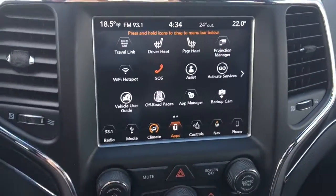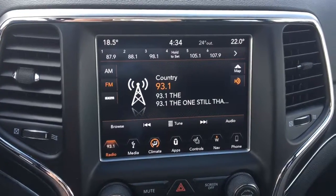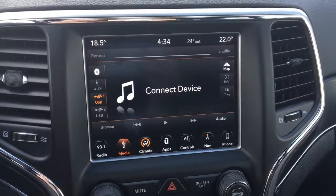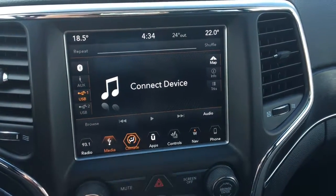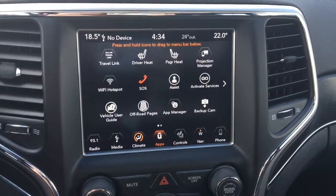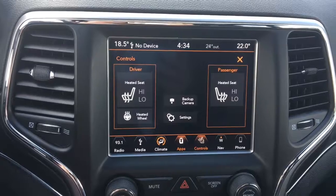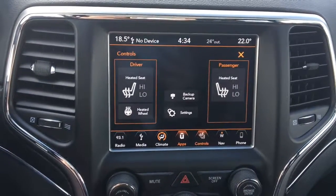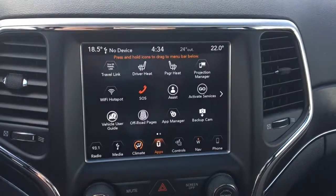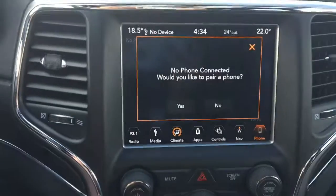And then we have our touch screen display. So we have our radio options: AM, FM, satellite, media, Bluetooth, AUX, USB 1, USB 2, our climate control, apps, and seat control — so the driver and passenger have heated seats as well as there's a heated steering wheel. We can also see our backup camera. Navigation and you can pair your phone.